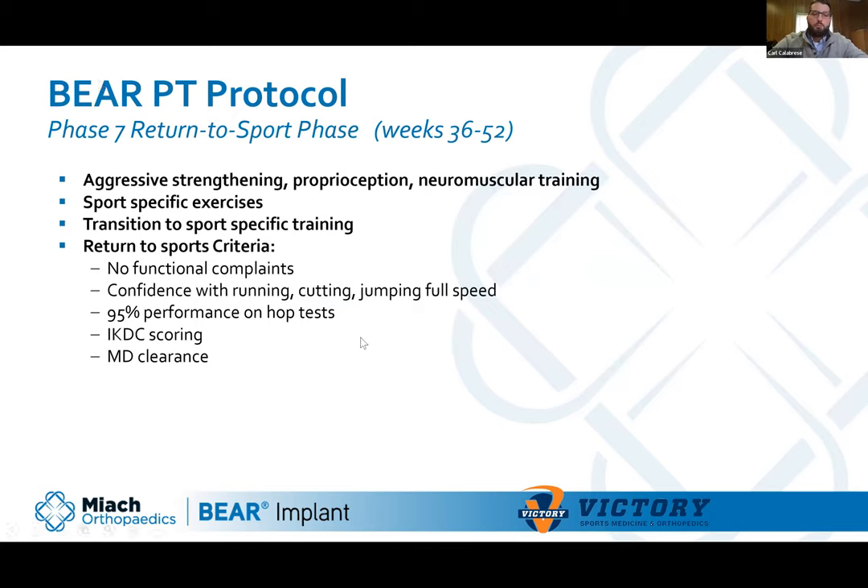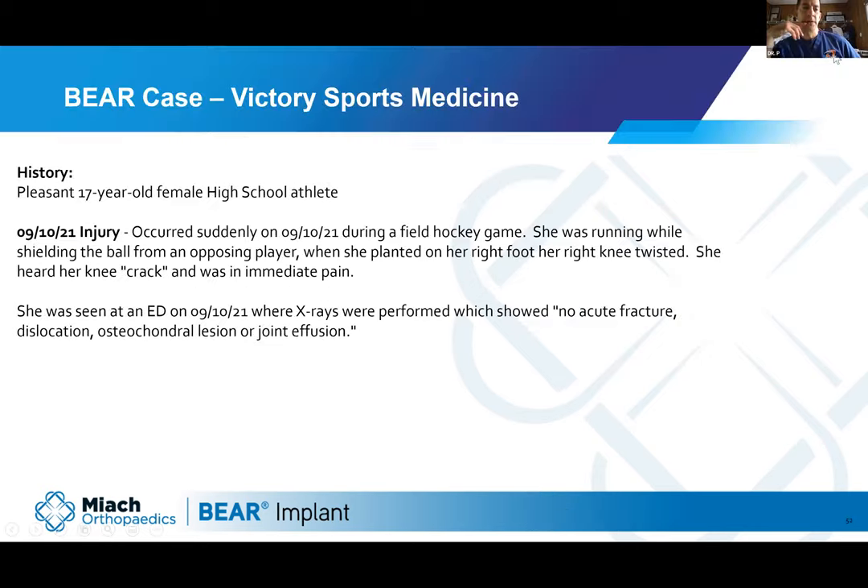Moving to questions. One question: is there a time limitation — when is it too late for the BEAR procedure? The farthest out in the studies was 50 days, because cell proliferation and vascularization occur but eventually stop if the two ends can't connect, and then you get atrophy. If you go inside someone who tore their ACL three years ago, there's nothing left. It really depends on quality of tissue. The FDA approved it for 14 and older, but physicians do off-label use. There's really no cutoff on the high end — the current MOON study cutoff is well above anyone who would normally receive an ACL reconstruction.